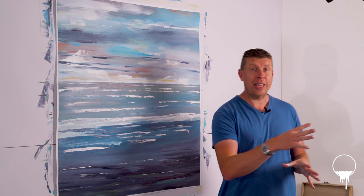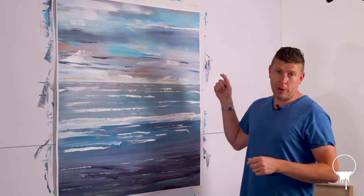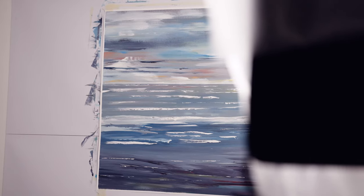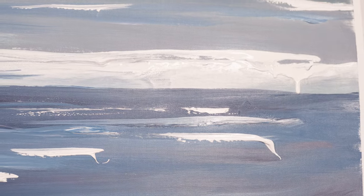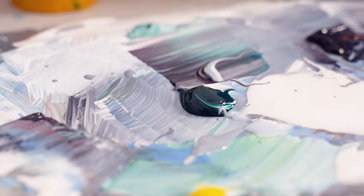Thanks once again for joining me on my artistic journey and making this a reality. Please keep watching the videos, give this a thumbs up, subscribe, and put those comments down below about what you think of this piece. I can gauge from my viewings whether you like this. So until next week, I'm James, this is Flowworks and this is this week's painting. Have a great week and I'll catch you in next week's video.